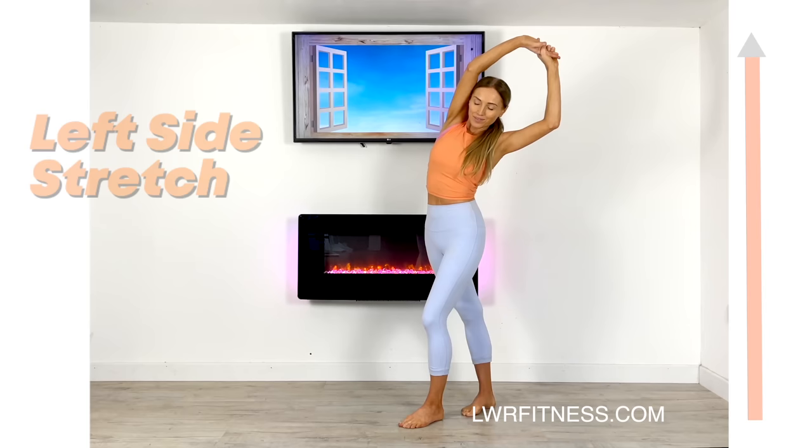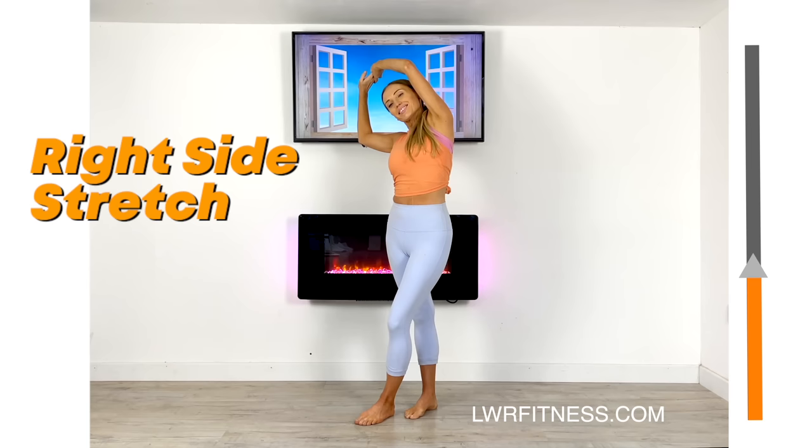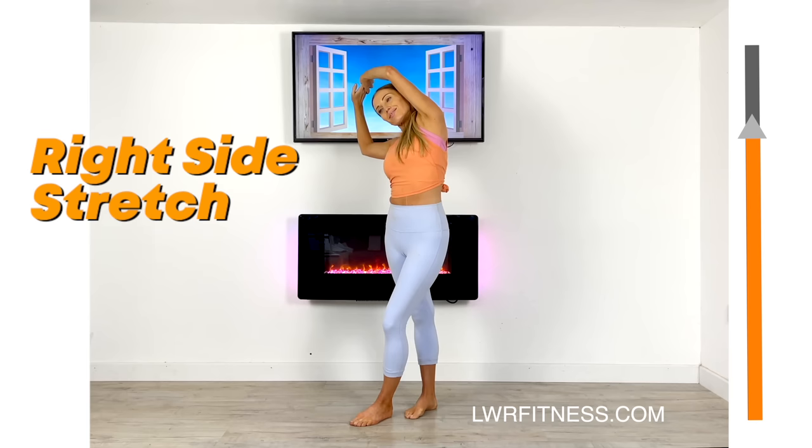Now take the arms over to the other side and step the foot across, and again just really reach up and over. The point with stretching is that not only does it help look after your muscles, but it really helps to realign your body as well — just feel that lovely stretch.